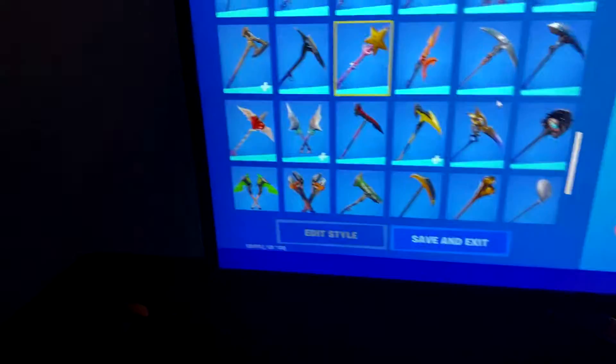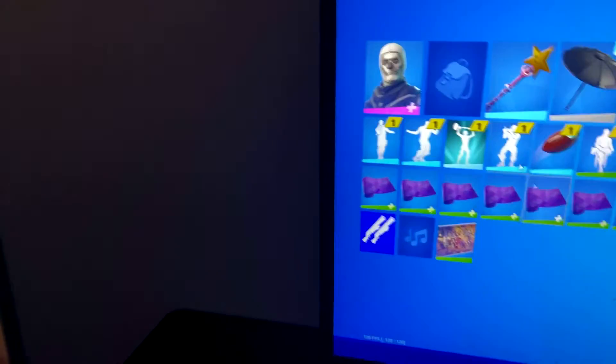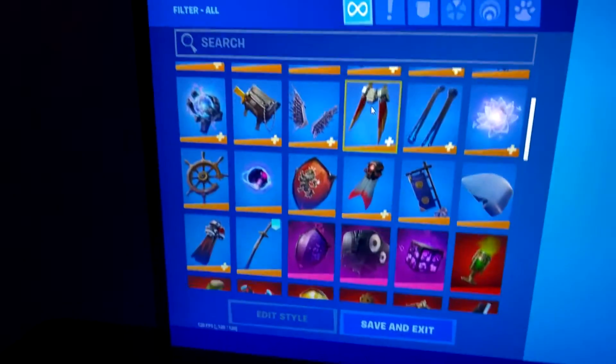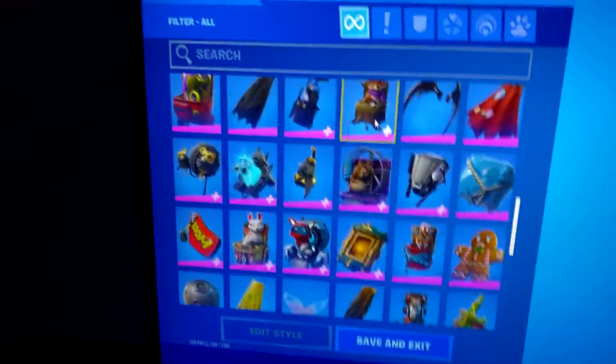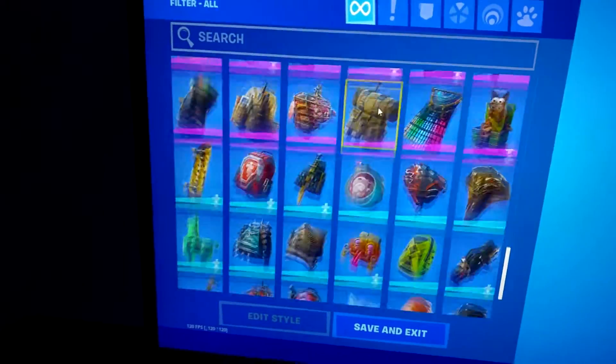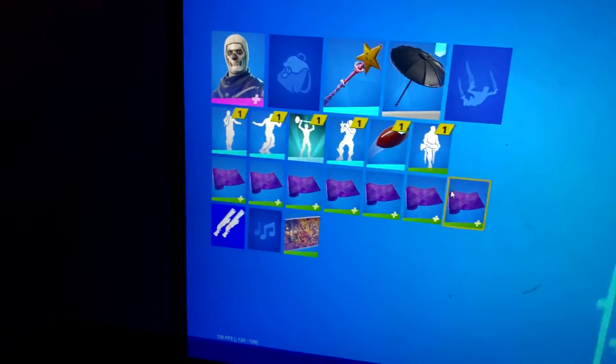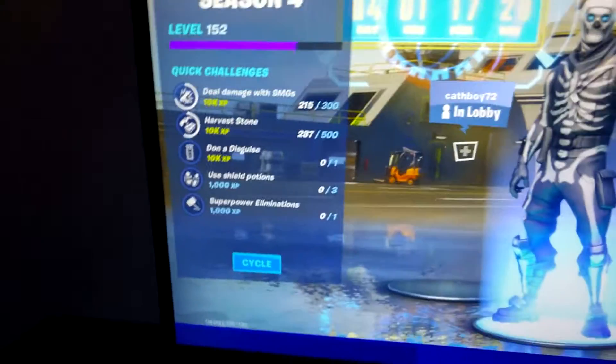Now I'm going to show you guys my back bling. Let's go — back bling. So yeah, I don't use back bling anymore. I don't know why, I just like wearing the regular skin with a nice pickaxe, you know.